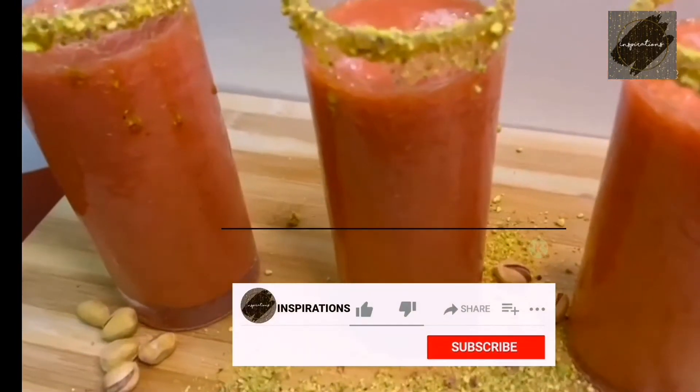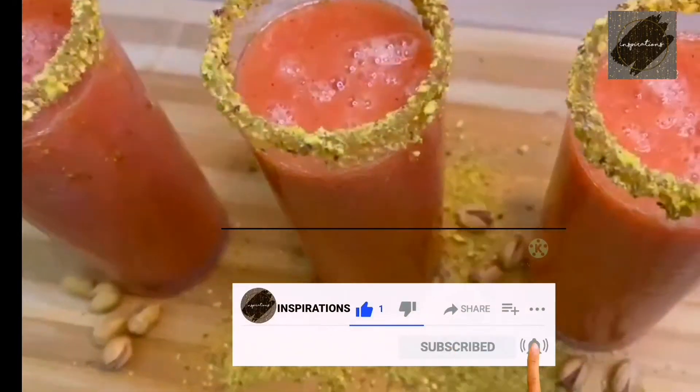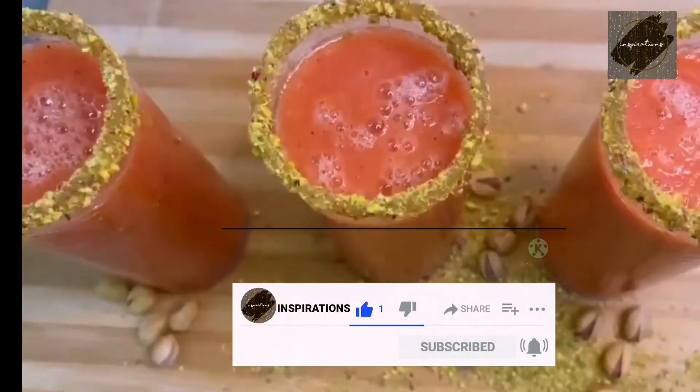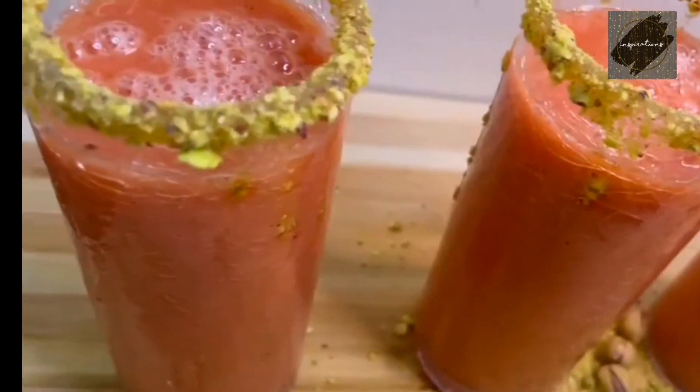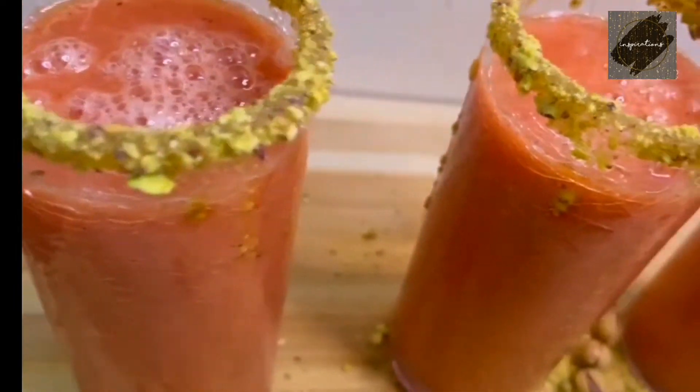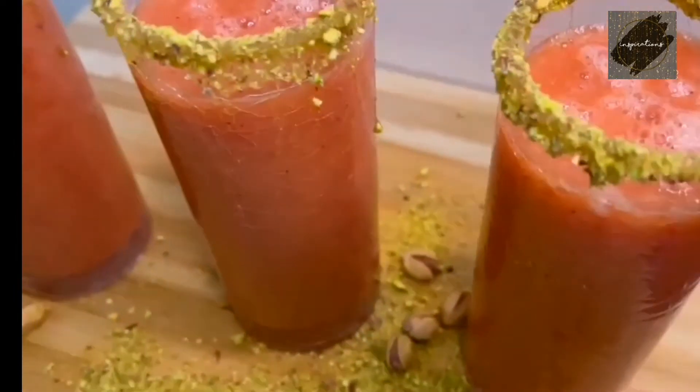Hi friends, I'm Shifna. I'm going to mix the variety juice in this recipe. I'm going to make a special ingredient in this recipe. I'm going to make a noca.